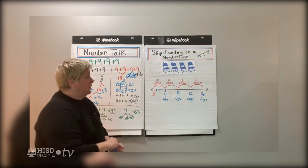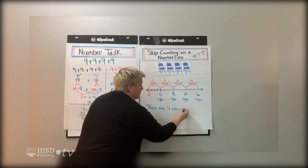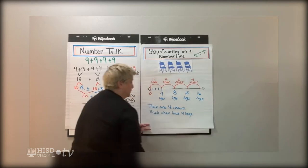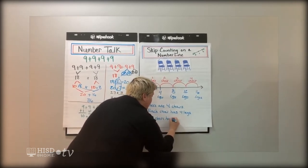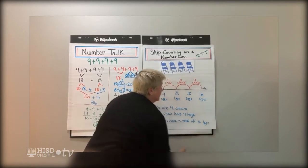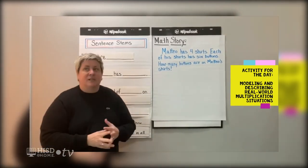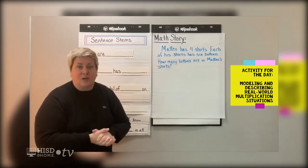Let's look at that one more time. There are four chairs, each chair has four legs, the chairs have a total of 16. Now let's take a look at our math story for today. We're going to read our math story three times. The first time we read it, I just want us to read it to get some understanding of who is in the problem and make sure we can kind of summarize it.